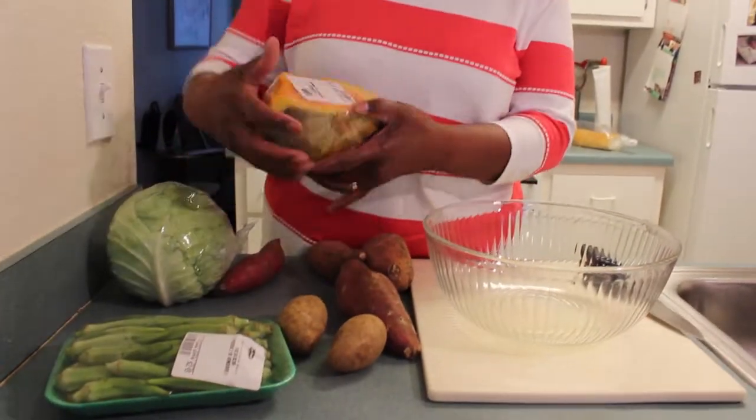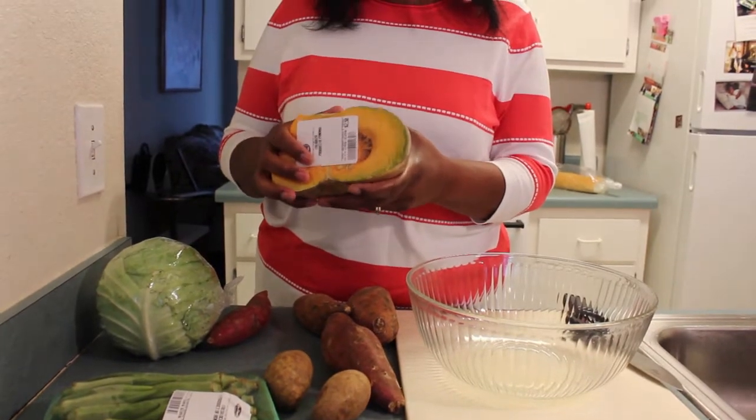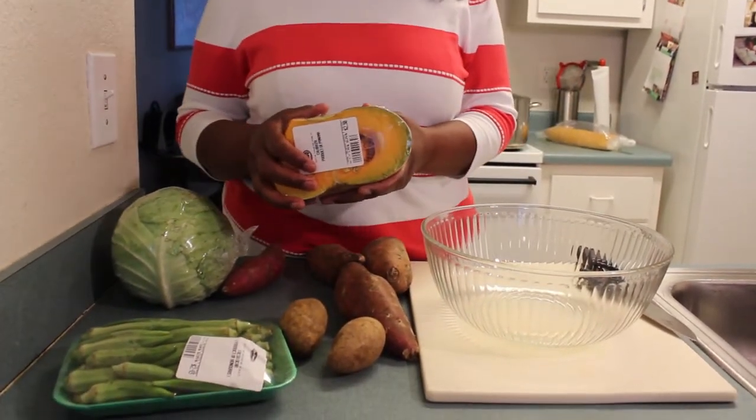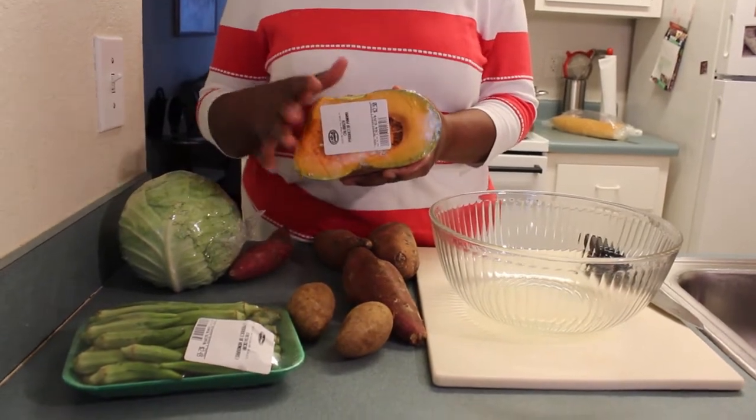Let me show you the ingredients I am going to put in my soup. This is my pumpkin here that I'm going to use. If you do not have pumpkin, you can use butternut squash. They are all in the pumpkin family, that's fine.